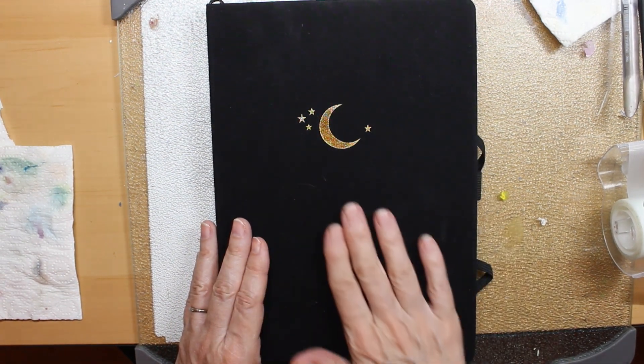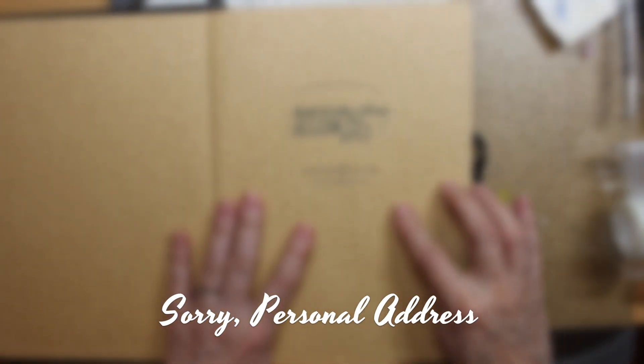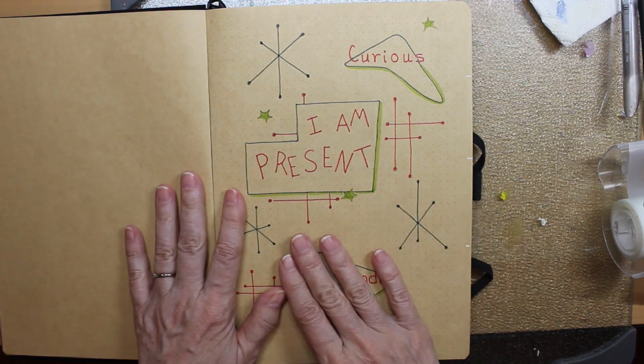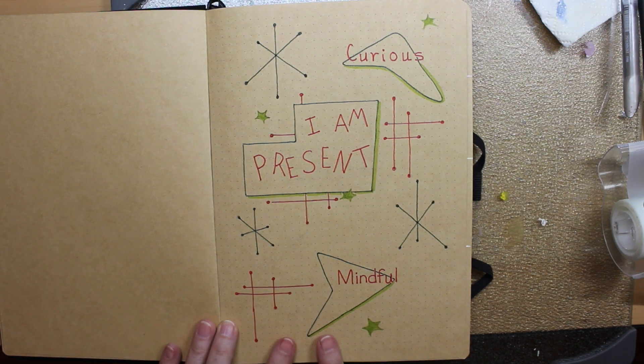So this is my bullet journal. It is an Archer and Olive bullet journal, and when you open it up you have the first page, which is for your name and address if you care to give it. And then this is my yearly affirmation. This year my affirmation is: I am present.